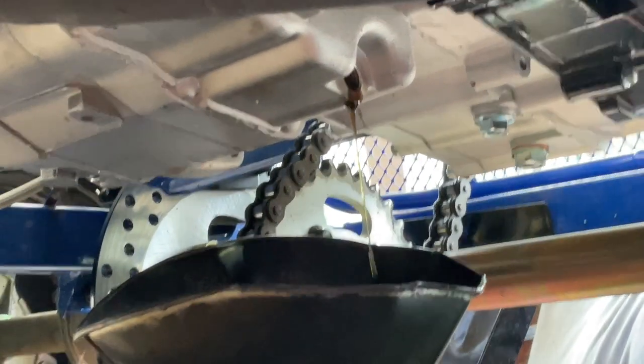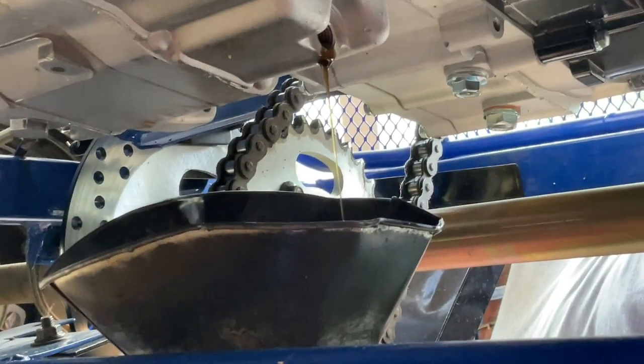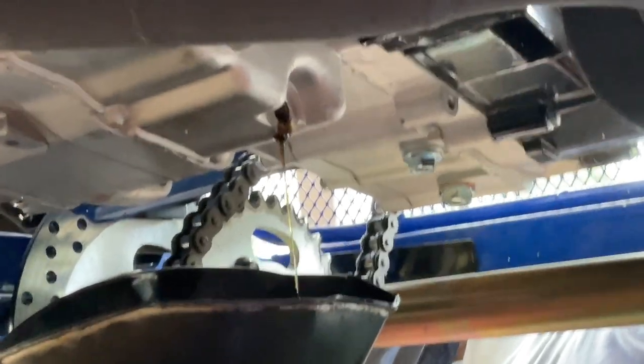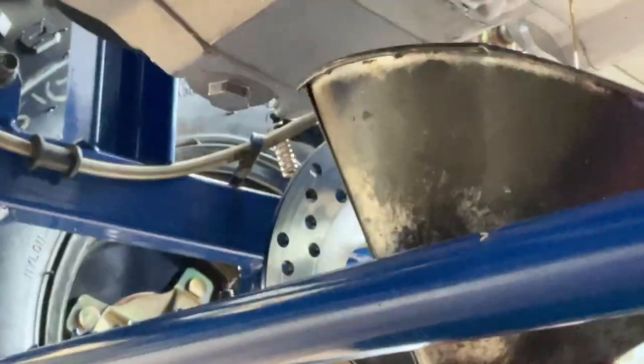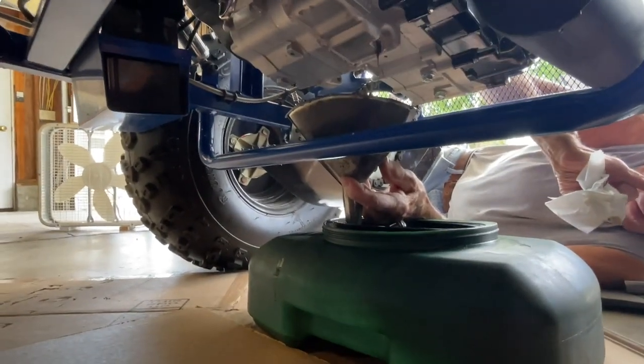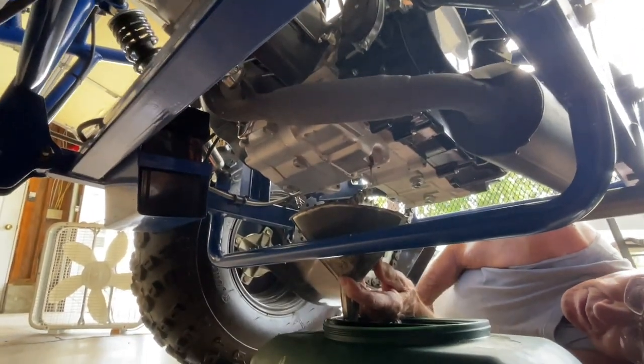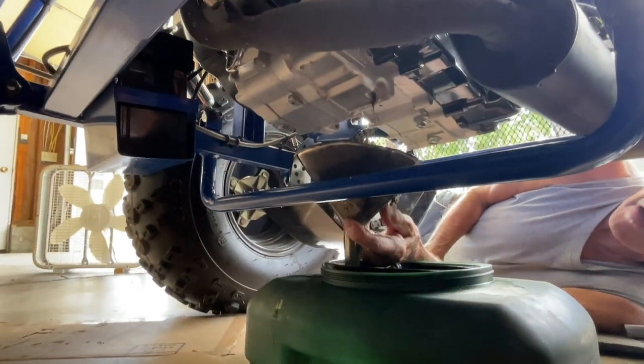It's almost done. Then we're gonna put the nut back in, drill it back on, and then we're gonna put the new oil in. It takes a little while to drain.